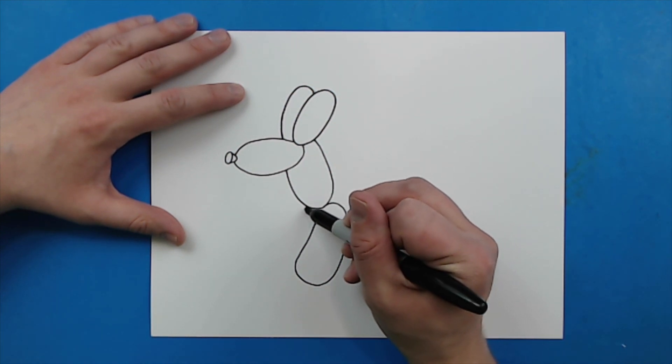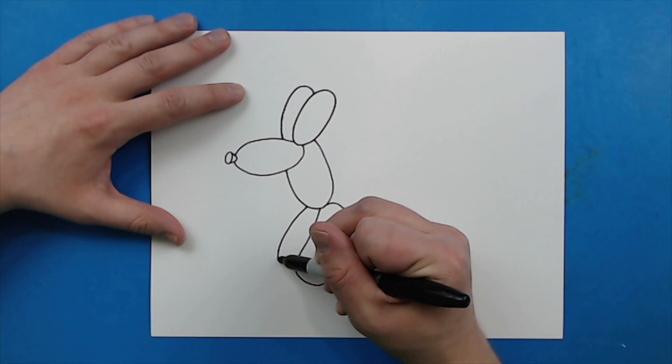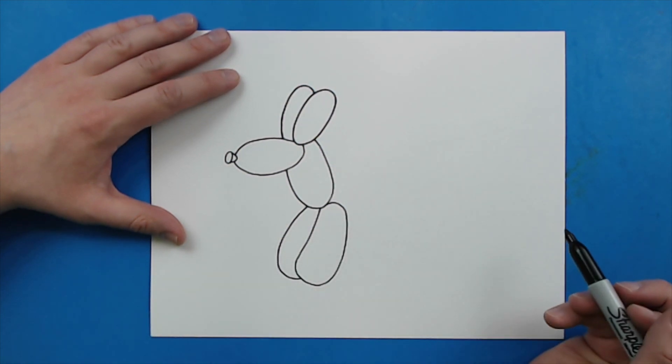Then same thing right here — I'm just going to draw a line that's going to kind of curve down and then curve back up like this for the legs.